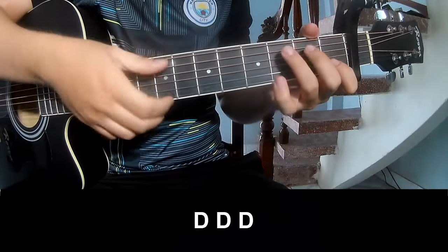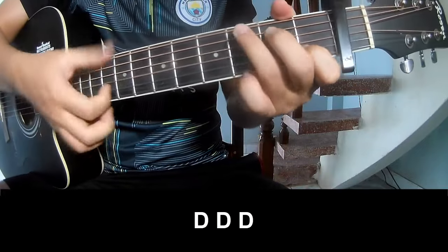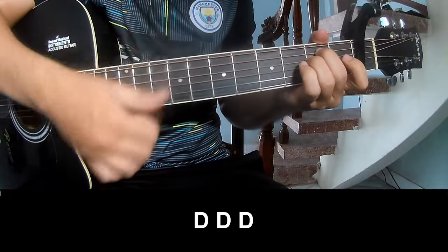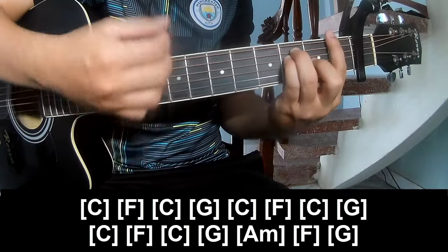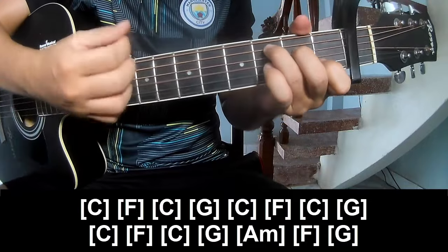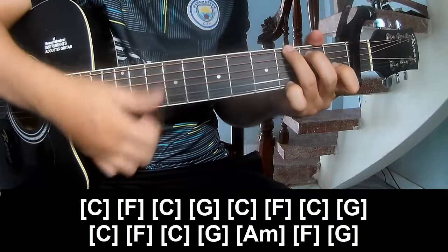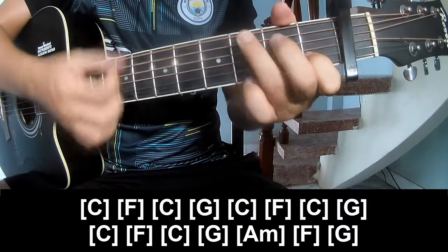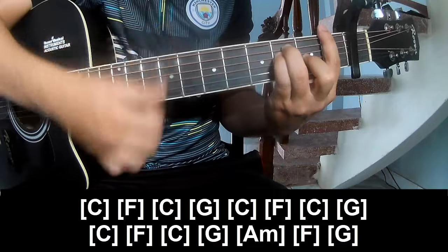The first part should play along: C-F-C-G, C-F-C-G, C-F-C-G, A-M-F-N-G.